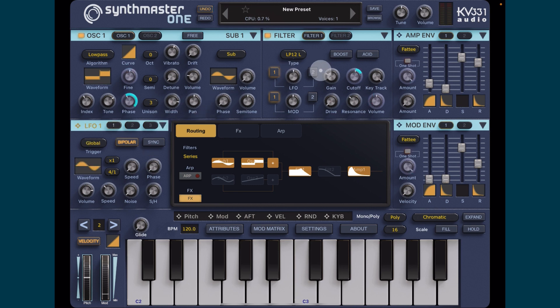Now if we want to apply the filter to LFO1 or LFO2 we can do that here. We can do it in a positive and negative value, and because it's also controlling our phase we're getting even more movement now.